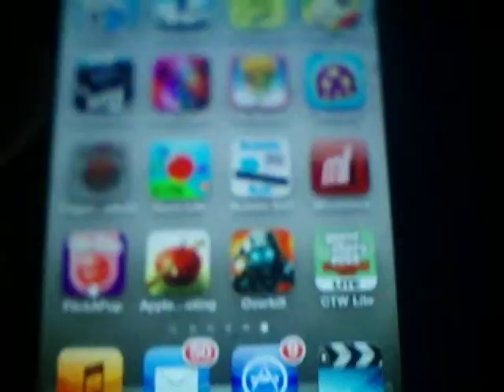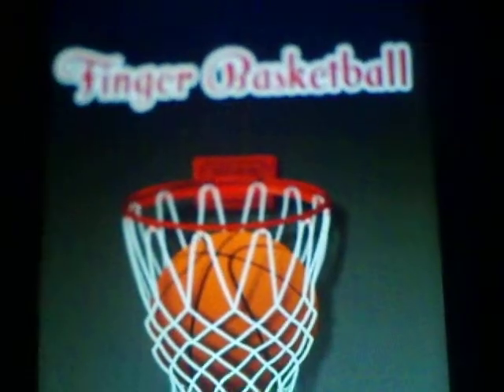I'm doing an app review on this cool app my brother showed me — Finger Basketball. This finger basketball is like the best app ever. I love playing this game because me and my brother always versus each other on it. And I thought it was really cool.